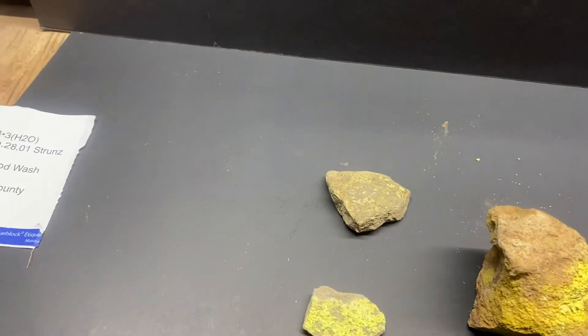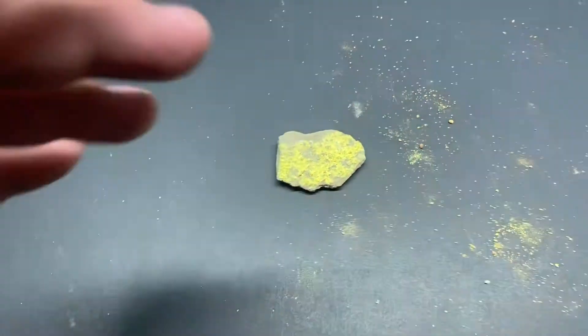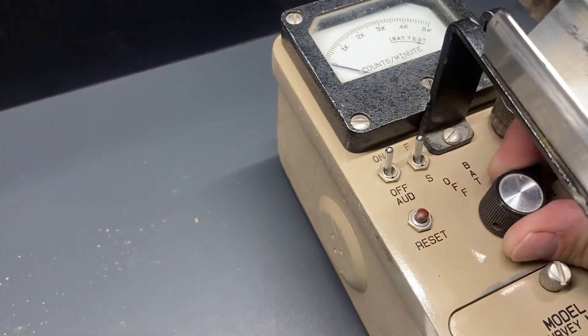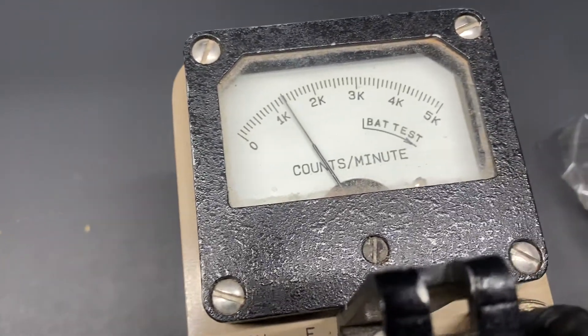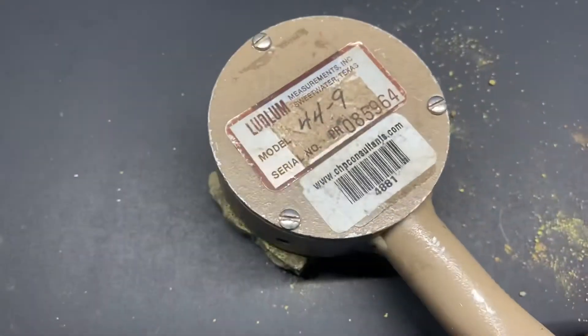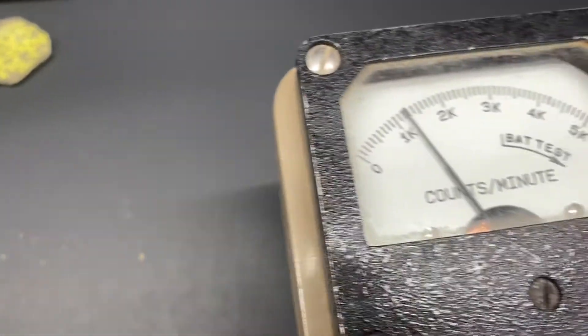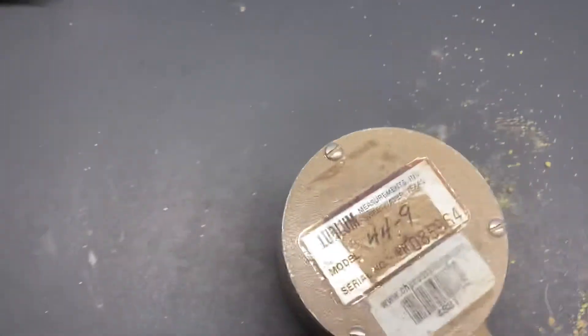We'll go ahead and test these and see what we've got here. We'll do the small one first and set the other two off to the side. We'll go up to the x10 mark to begin with. We're reading about 15,000 counts. We'll set that one aside and bring the medium one. We'll do the same thing — this one is also about 15,000 counts.